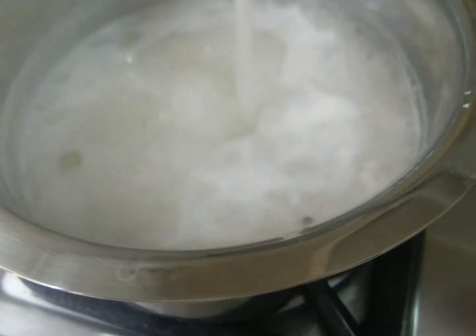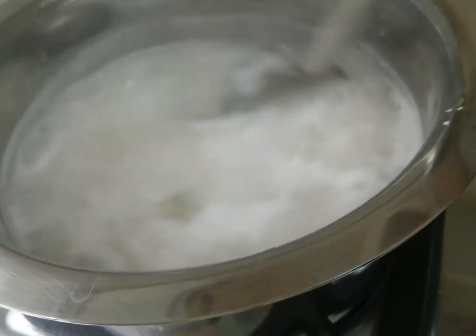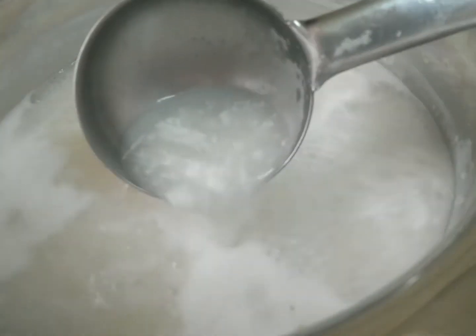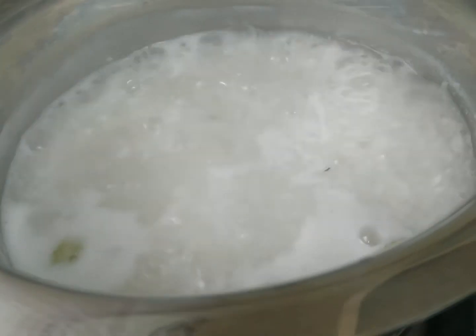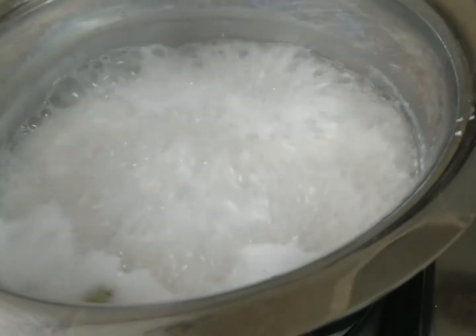Mr. Nori friends, it is very easy and healthy. I will try to make it very easy. I will add a black color in the middle of the meat. I will add a white dish to the center. I will try a little bit.